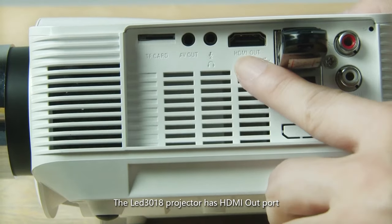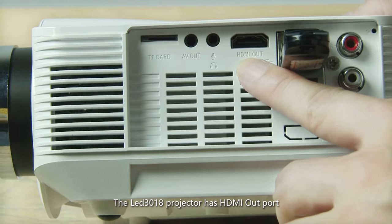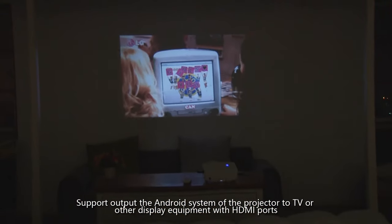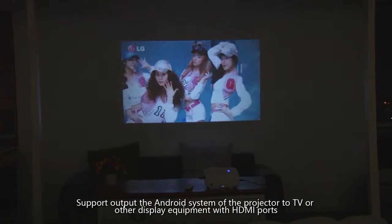The LED 3018 projector has an HDMI output port. The projector's Android system supports output to televisions or other display equipment with HDMI input ports.